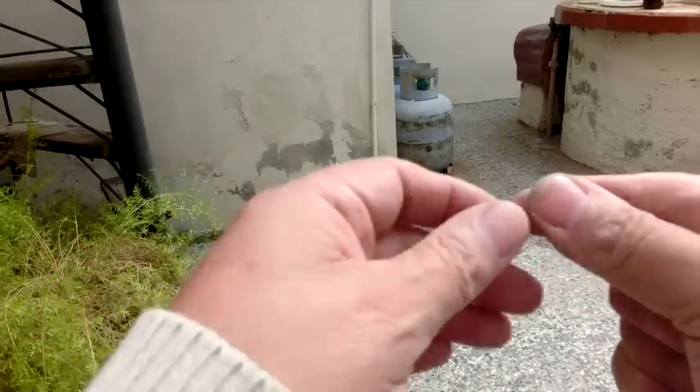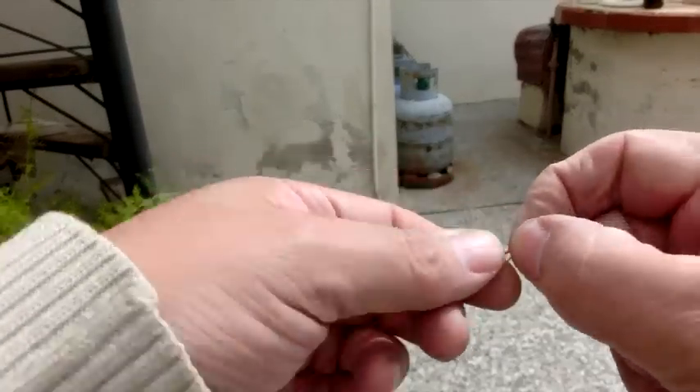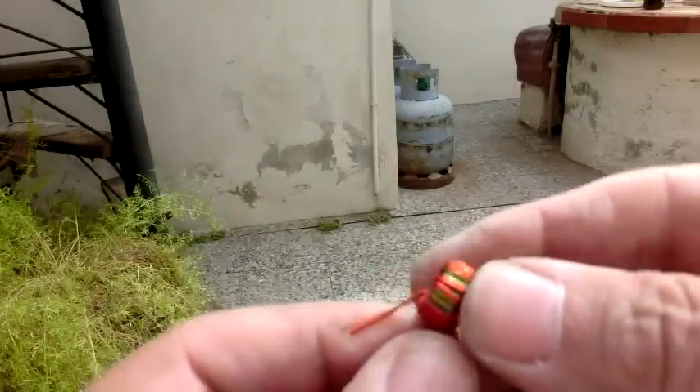Para empezar vamos a armar el toroide, bobinando 30 centímetros de alambre bifilar sobre el toroide chiquito.